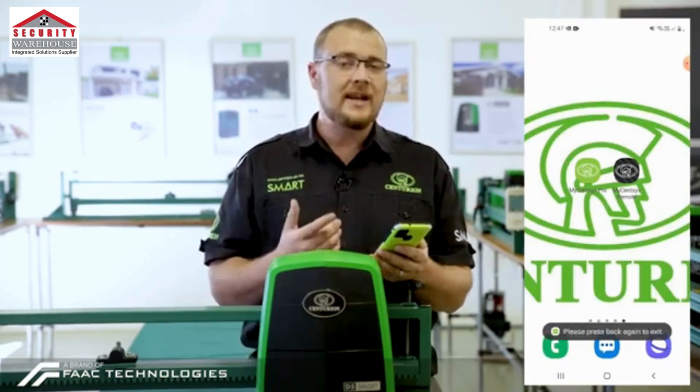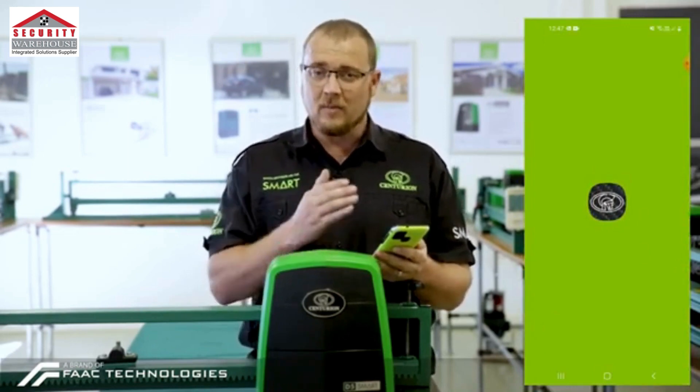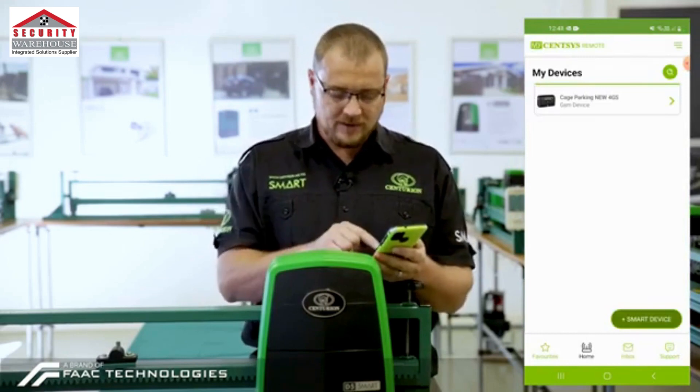We're now going to enter the MyCentsys Remote app. What we need to do now is link the MyCentsys Remote to the smart operator. We need to click on Add Smart Device.